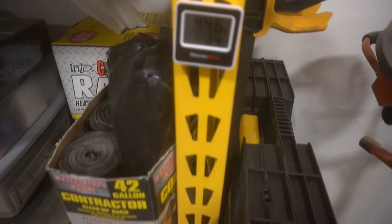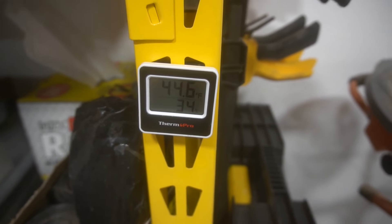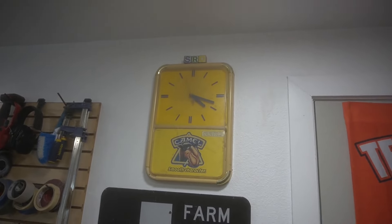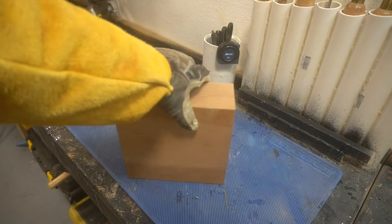Good morning YouTube, it's 10 a.m. in the great state of Texas and it's freezing here — 44 degrees right now in my workshop. When we did this project it was 4:15 in the morning, so let's get into what we're doing today.